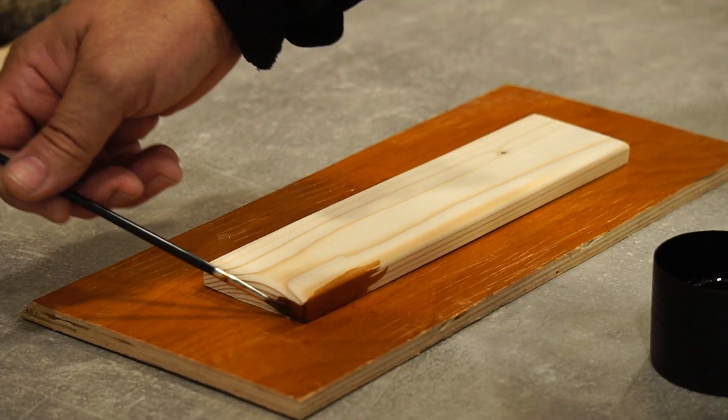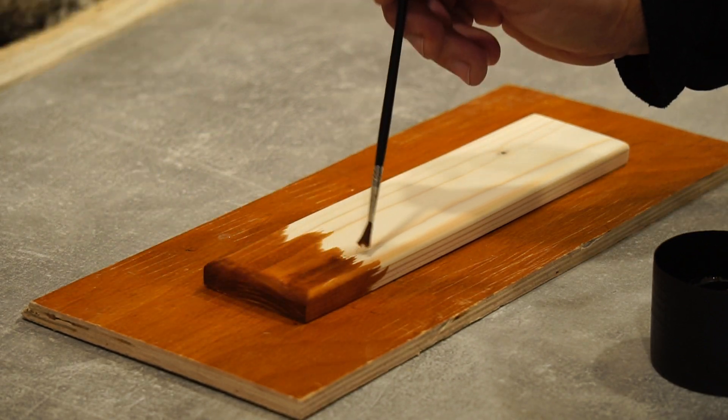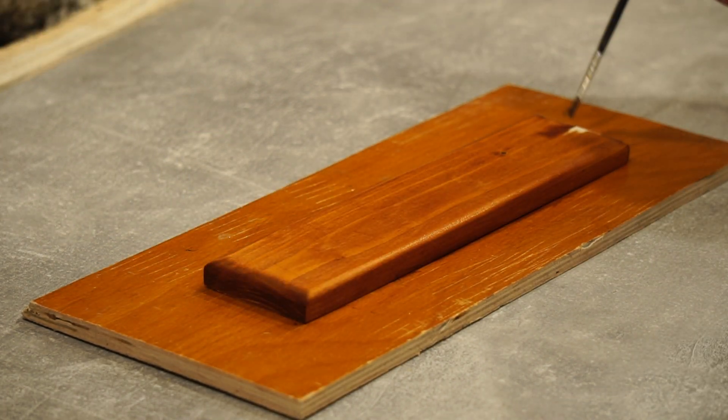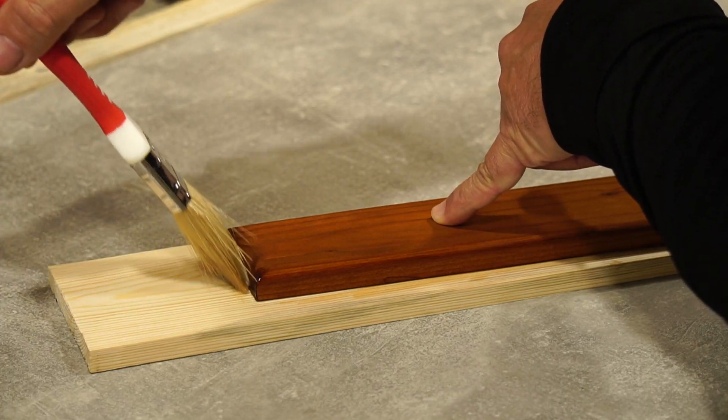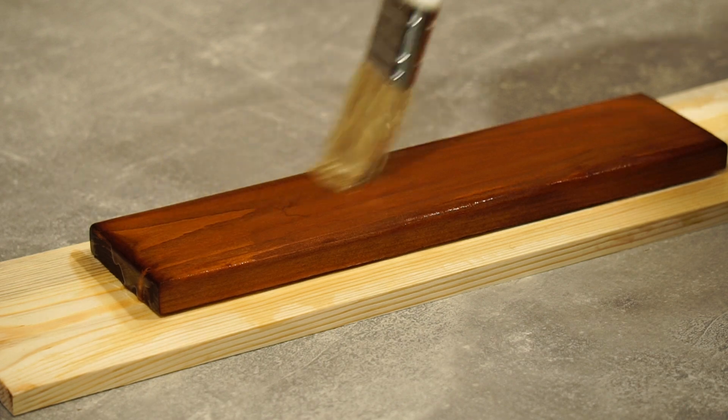I smear the boards with stain to achieve a more saturated and good color. I varnish the boards with an oil-based varnish, because when it dries there is no gloss.